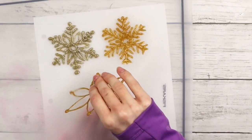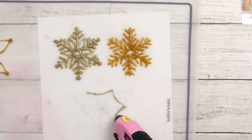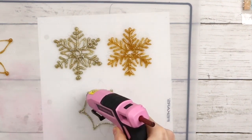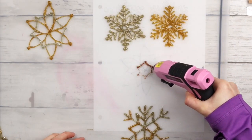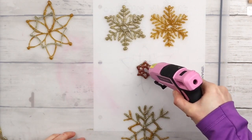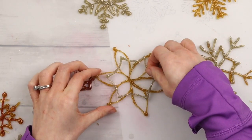I'm peeling off this snowflake and creating the other layers, starting with a silver design to go on top. Now I'm creating the last layer of this snowflake, making a small design for the center with red glitter hot glue. Once all three layers are dry, I'm hot gluing them together.